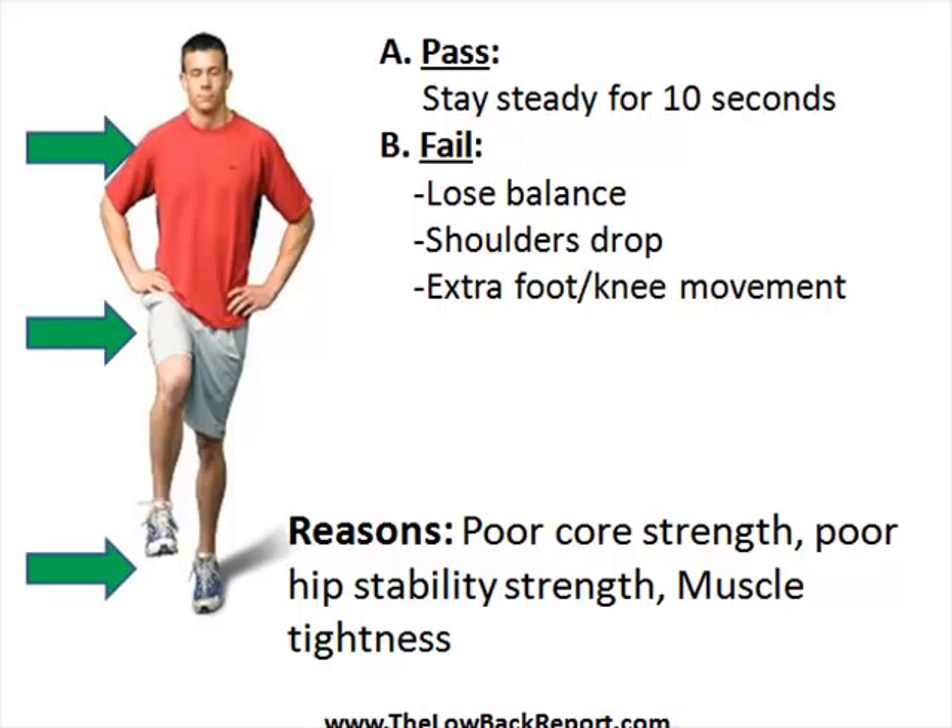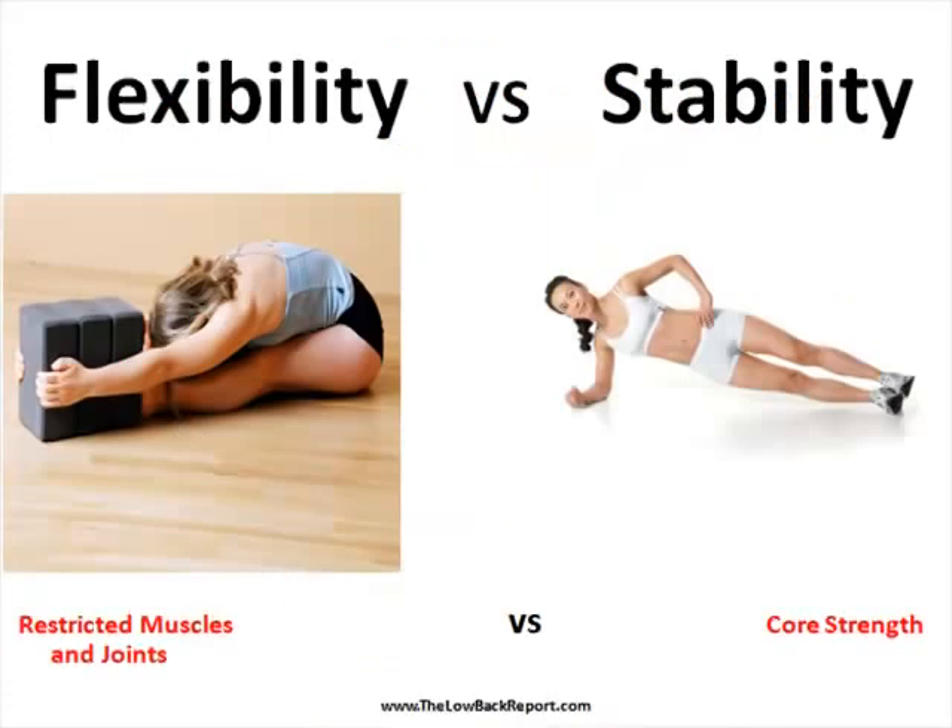Reasons for failing this test could be poor core strength, poor hip stability strength, and muscle tightness. We use this test a lot in practice because it can point out to us if a patient is struggling with flexibility, stability, or both.